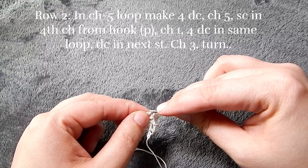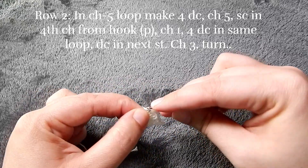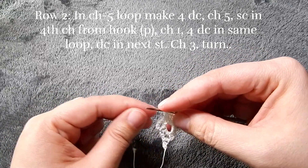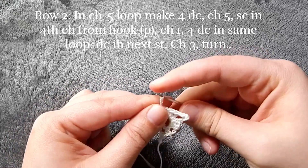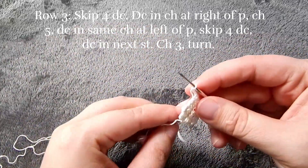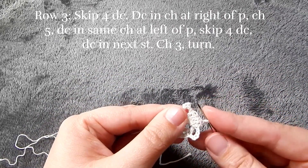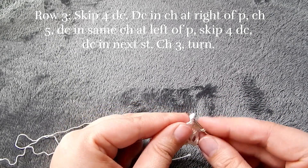Then double crochet in the next space, and then we're going to chain three and turn. For row three, we're going to go into that stitch right before our picot stitch. So we're going to skip over our four double crochets and go right into that stitch there and put a double crochet.